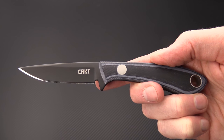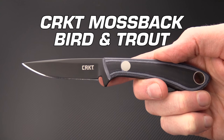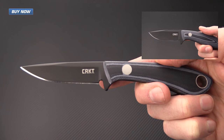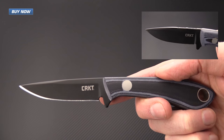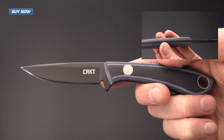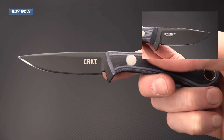Tyler here with GPKnives and today we've got the CRKT Mossback Bird and Trout knife. This is another Tom Krein design and would make a perfect pairing with his Mossback Hunter — I will link to that video here. This is a very similar construction to the Mossback Hunter but in a scaled down size for bird and trout use.